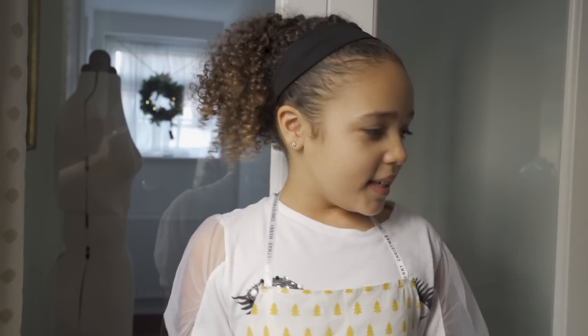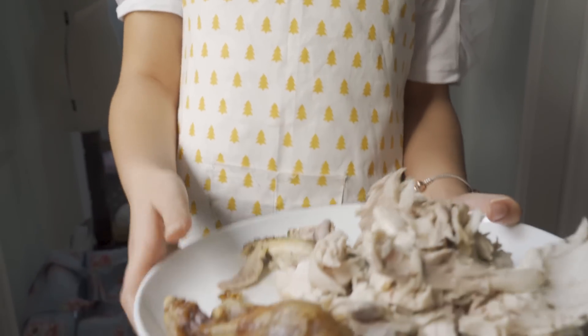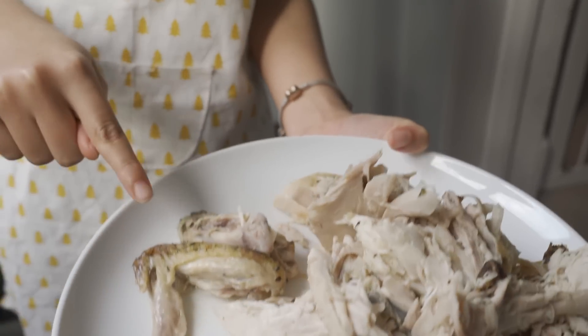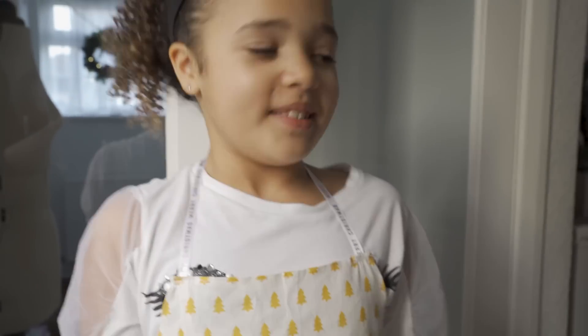While we're waiting for the stuffing and pigs in blankets to cook, do you want to show us the finished plate of chicken? We've got it in separate piles — the bones are here, the wings are here, and all of the breast meat is over there. Who likes the breast meat the most? Daddy. And I like breast meat too — I don't really like eating meat off the bone, but Hezzy and Hallie like that.